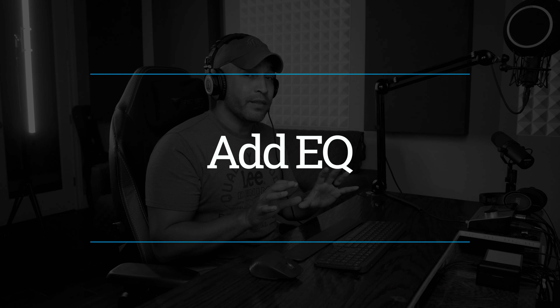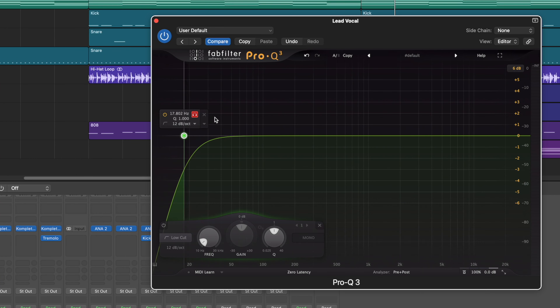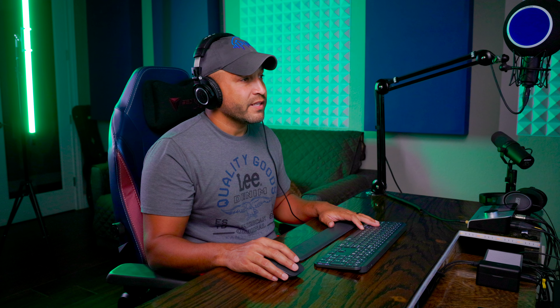The first thing I noticed in that vocal is how muddy it sounds, which brings us to the first method — adding EQ. Regardless of what method you choose, you should have an EQ on your vocal, at least with a high-pass filter to get out that low end. My high-pass usually sits best right around 100 hertz. [vocal demo] If I solo this out, you can hear the rumbliness I just took away.